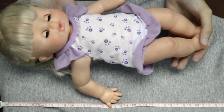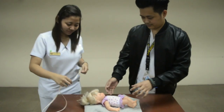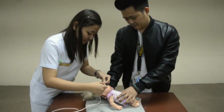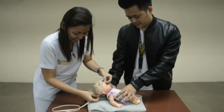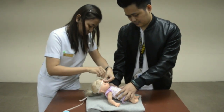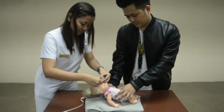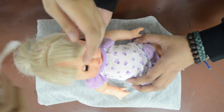Head circumference is taken during the first two years of life, but measurement can be useful at any age to assess growth of the head. The head circumference in infants reflects the rate of growth of the cranium and the brain. Normally, the head circumference at birth is around 35 centimeters. Small head size results from premature closure of the sutures or microcephaly, which may be familial or due to chromosomal abnormalities.